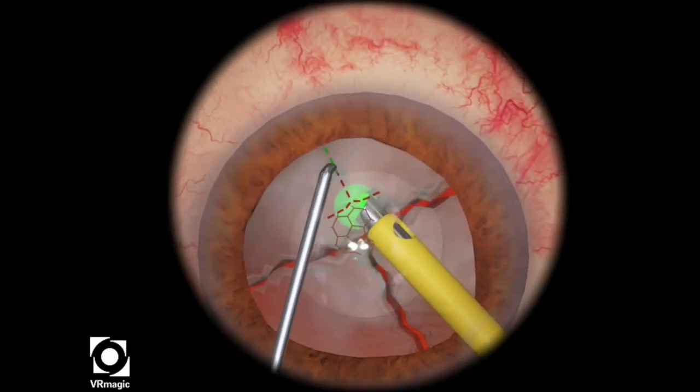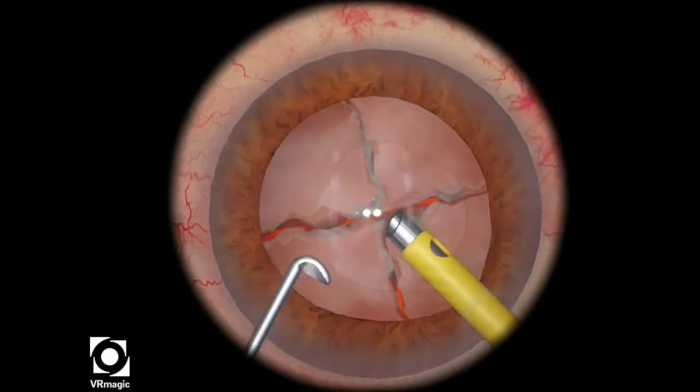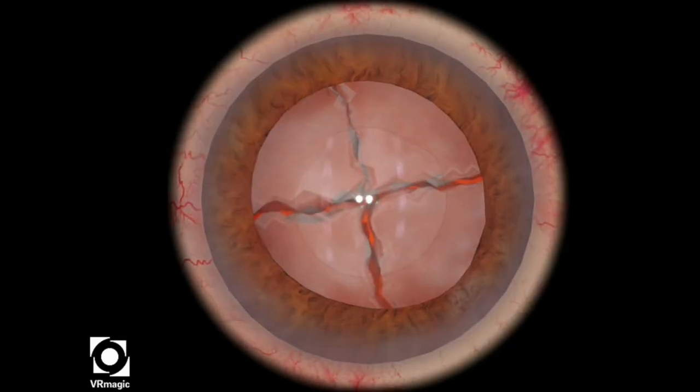Holding a little bit of ultrasonic energy, going underneath, and then propagating the chop. And then that's it — you've completed two chops.